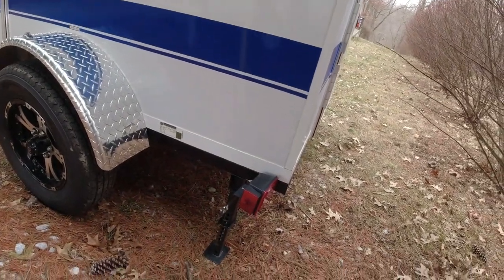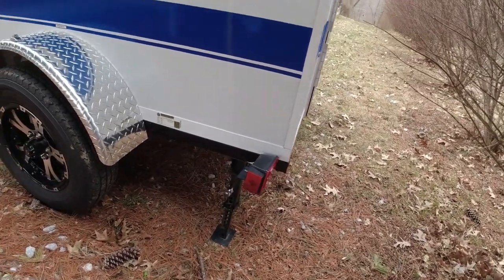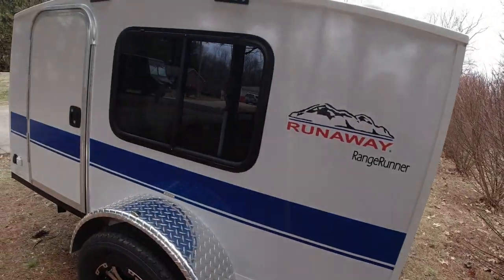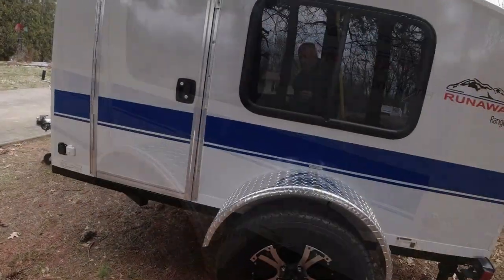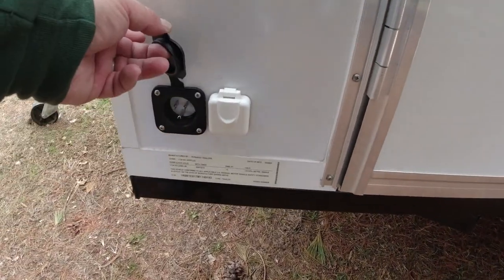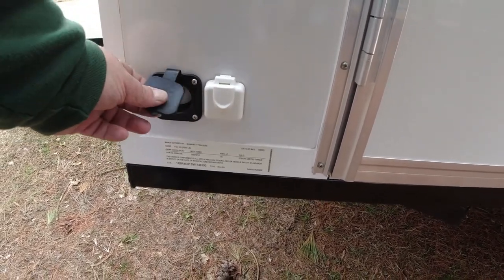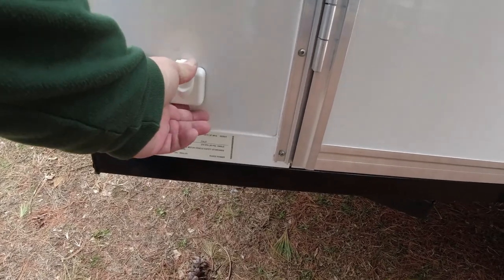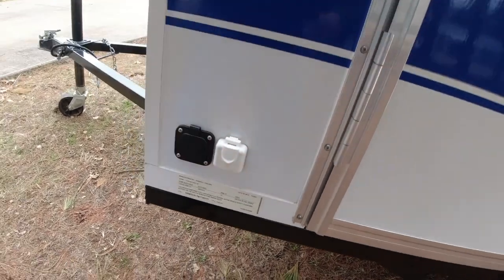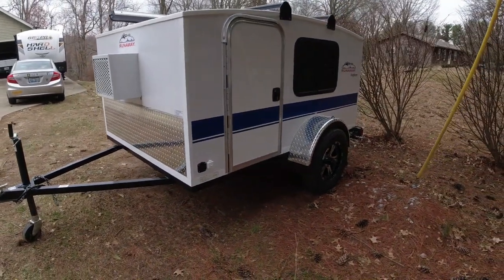Over on this side you'll see the stabilizers, which come standard. You put those down, then use the front tongue jack to bring it up and snug them down. You need that because the camper is so light it'll just flip on its tail if you hop up in there. On the other side there's a standard 120-volt plug with an extension cord, and an add-on cable connector — both done by the previous owner. That's pretty much it on the outside.